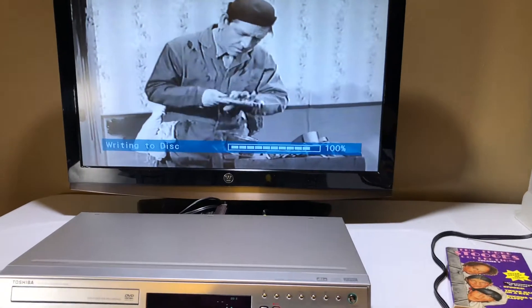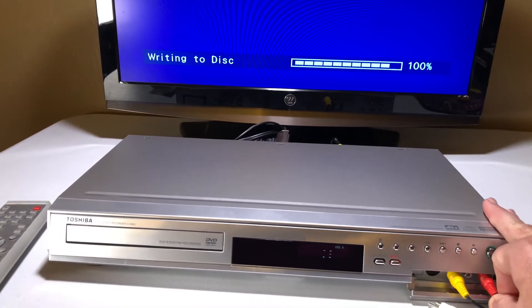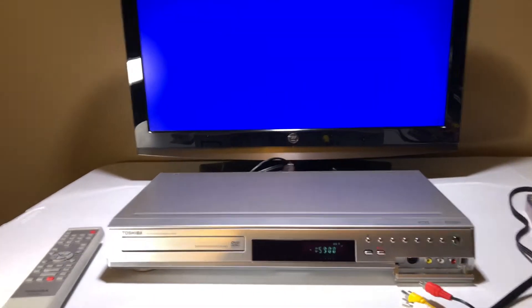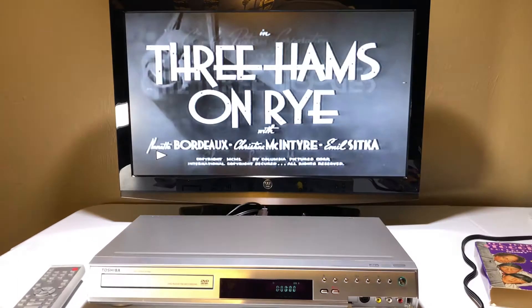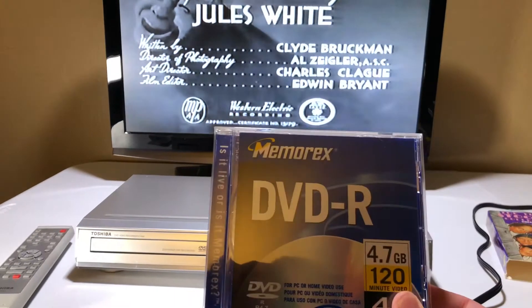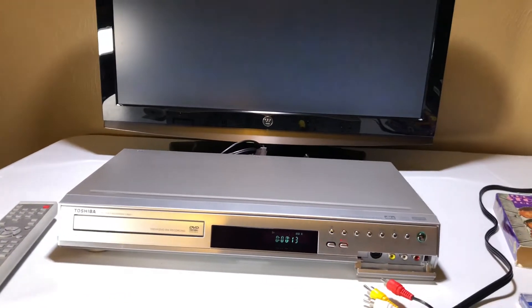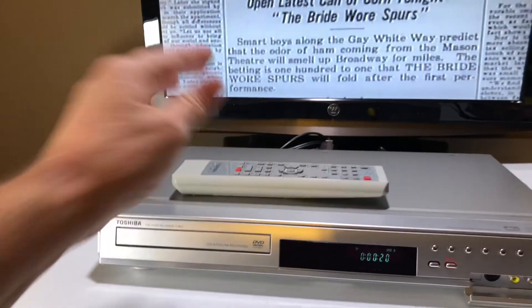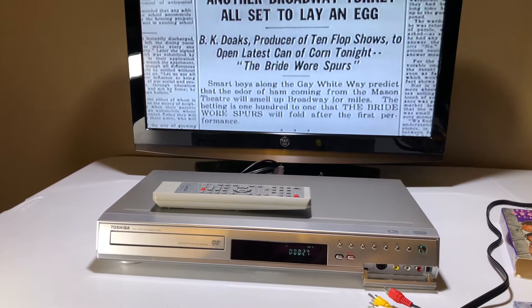I'm going to stop the VCR video and also unplug the input so that we know it's actually playing from the source that's in there. Now let's hit play on the unit and see what happens. There we go — it recorded to the DVD-R. It does not come with the Stooges video or the TV — it's just the unit, the manual, and the remote control.